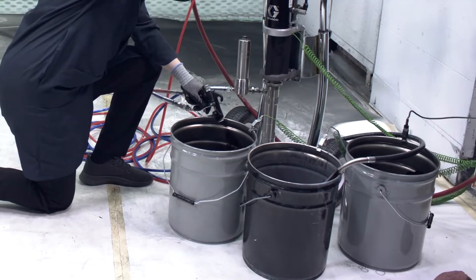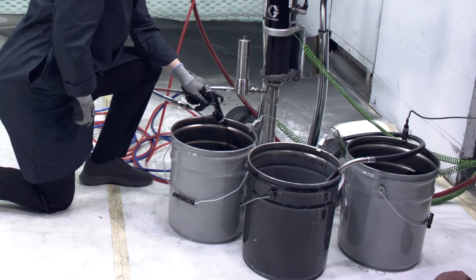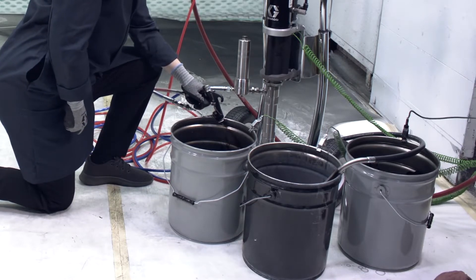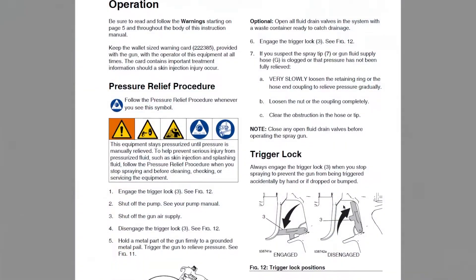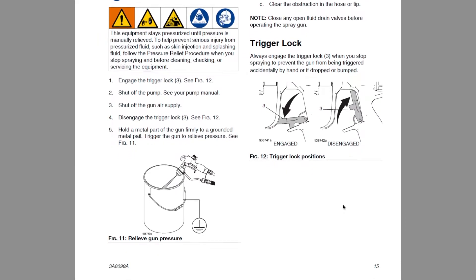Before using the Performa gun, perform a flush procedure using a compatible solvent for the material you will be spraying. Follow the flush and pressure relief procedures outlined in your spray gun manual.